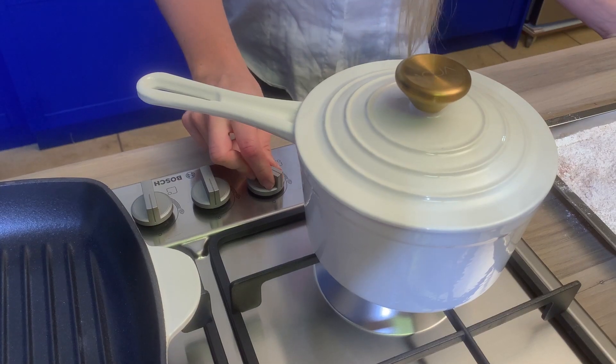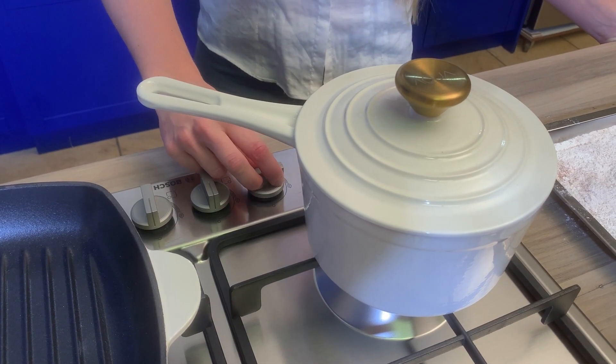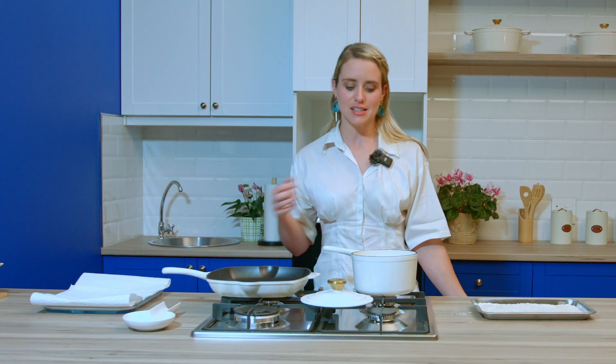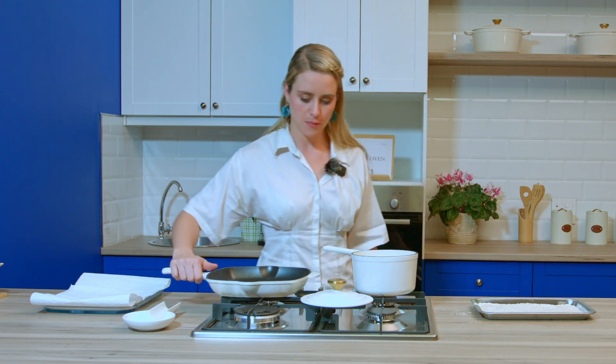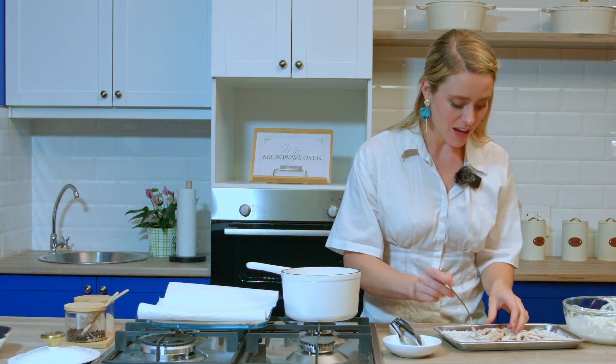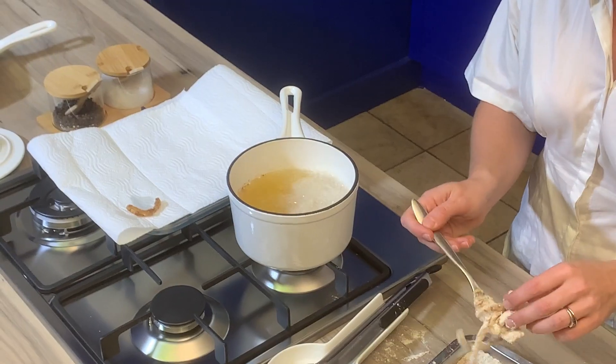We're going to heat up our oil and start frying our onions. The oil is nice and warm. I've also put out a little bit of paper towels just to catch that excess oil when we're done. A nice thing I like to do is sprinkle a little bit of salt over the onions, because that helps draw out some of that oil and keeps the crumbs crispy.